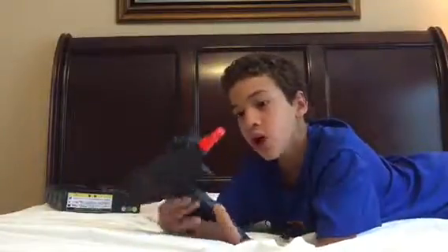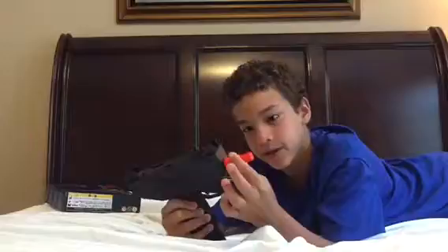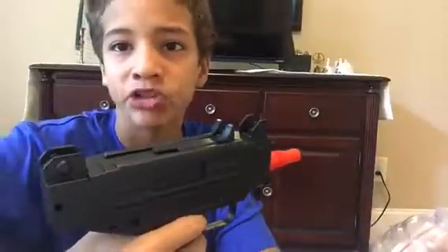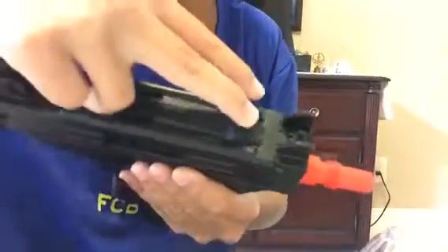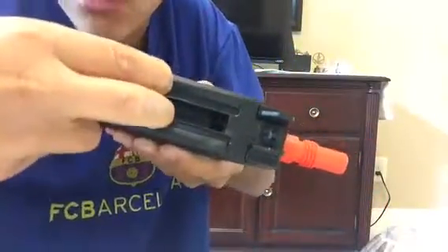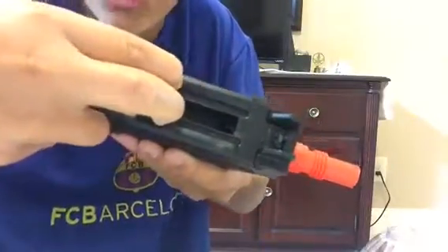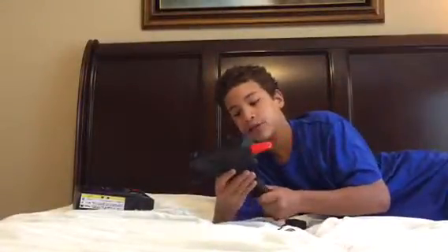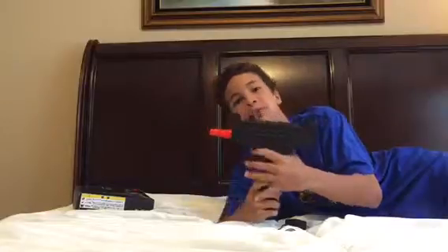It also comes with orange tips so law enforcement knows it's not a real gun. The gun came with a little pack of 100 BBs, but I had to test it out first, so I'm using some other UK Arms ammo. To load the ammo, there's a little tooth thing you pull back, revealing a hole where the ammo goes in, and you just pour it in.